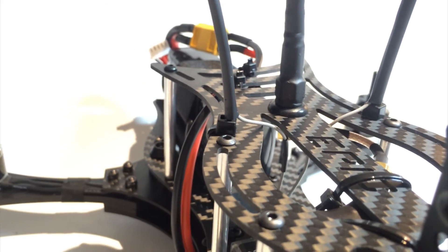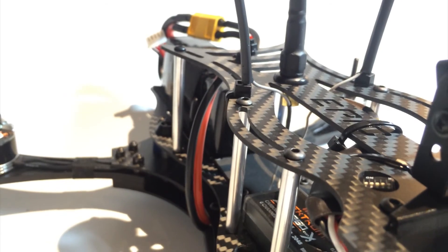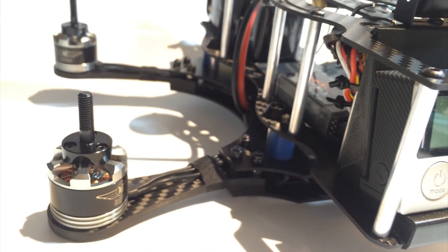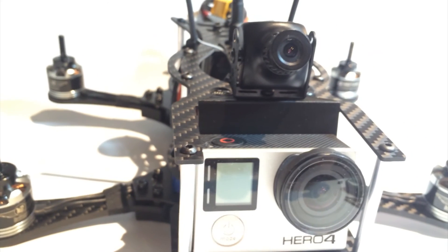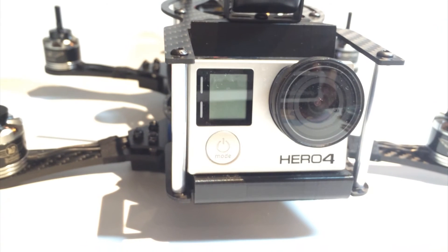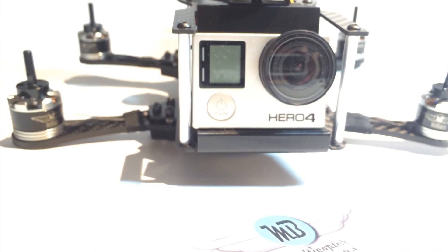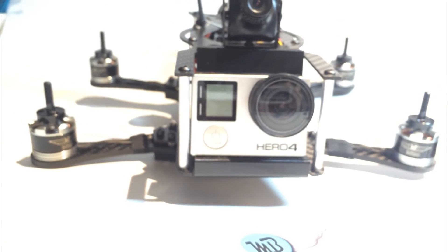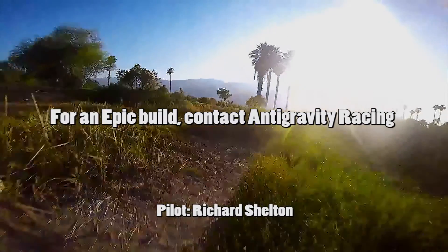The build is finished! I've soldered the LiPo plug, connected it to Cleanflight, done all the calibrations, the motors are spinning in all the right directions, the VTX and camera are sending beautifully, and the Hero 4 Black is up front waiting for its first flight. I want to thank everyone for watching — I hope this build video has been helpful. I present to you the Epic Mini 280 V2 Turbo.